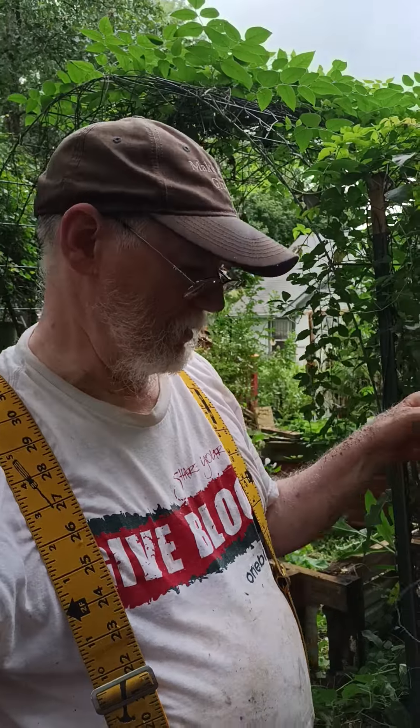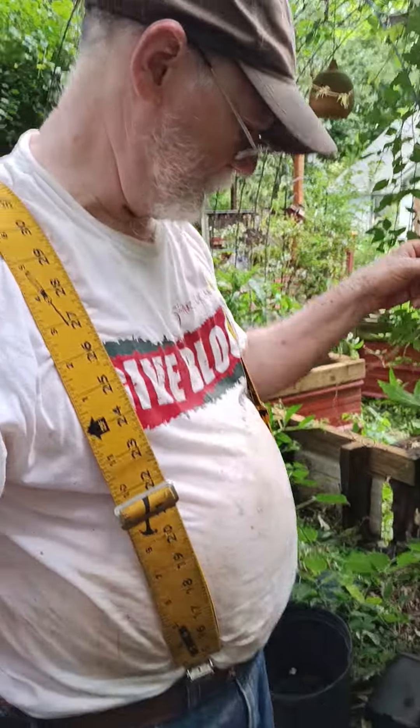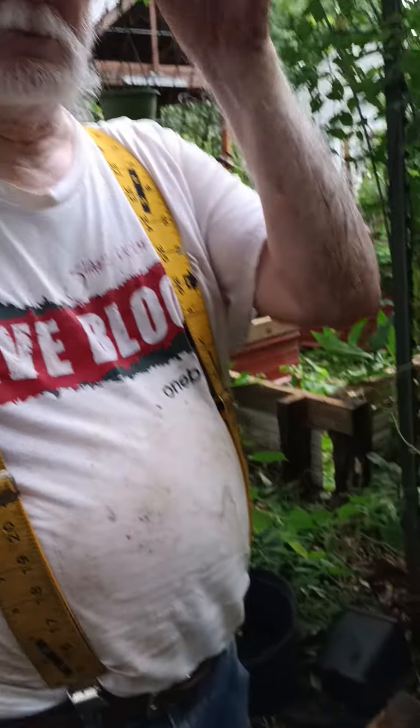Hey, our internet friends and family, welcome to our Georgia suburban homestead. We're out here deconstructing a planting bed that we had.